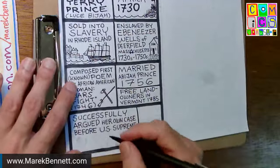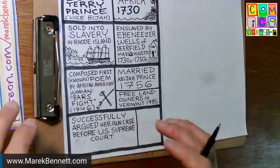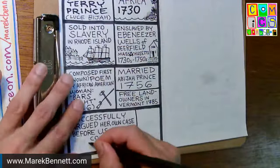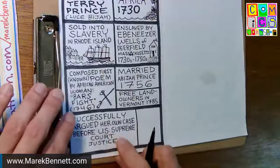I'm blanking on the name — I'd have to check David Proper's article. But at that time, U.S. Supreme Court justices didn't just sit in Washington in a building. They were on a circuit court mission — they would travel around the country and sit in the different district courts, hearing cases. So here I'm going to draw Lucy Prince.